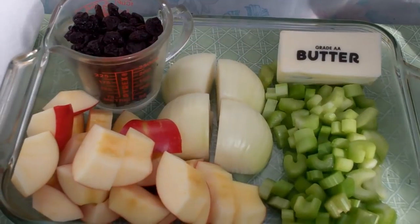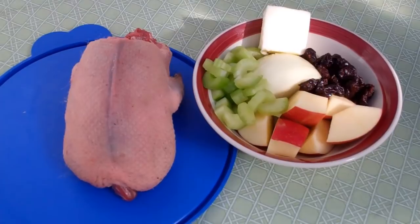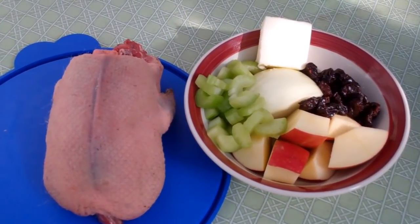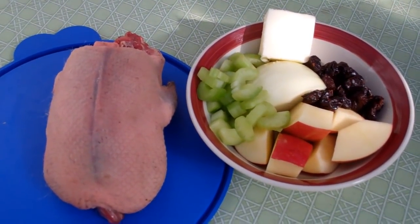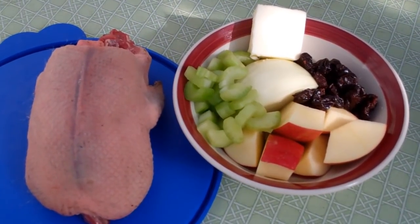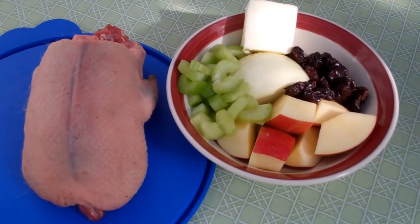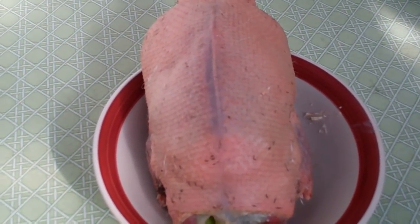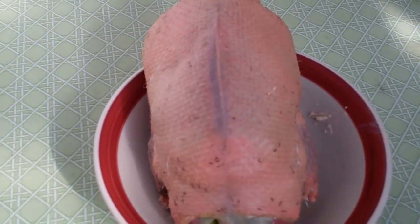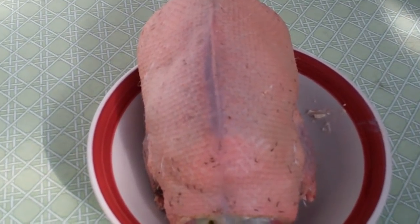I'll be using butter to grease the inside of the cavities. For each duck I take some butter and rub it inside the cavity, then add one cut celery stalk, a half an apple, a quarter of the onion in a wedge, and a quarter cup of the dried tart cherries. The duck has been thoroughly dried and brought to room temperature. I rub the inside with butter and fill the cavity loosely with onion, chopped apple, celery, and dried tart cherries.